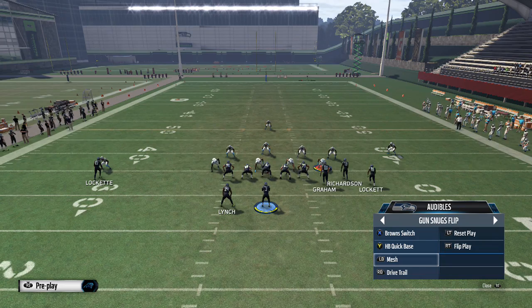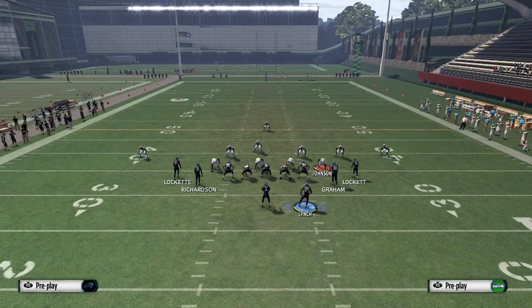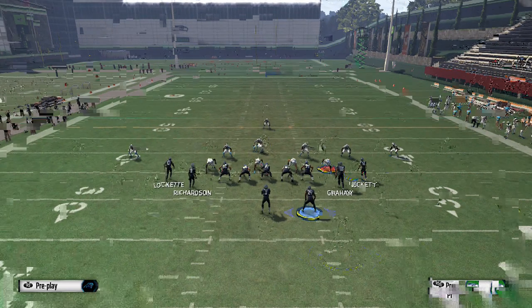And then finally, the play Mesh. Mesh is one of those plays that doesn't look like anything else, so your opponent will know it's coming if they're smart. That does not mean that they're going to be able to stop it. What are we in here? We're just in cover three.